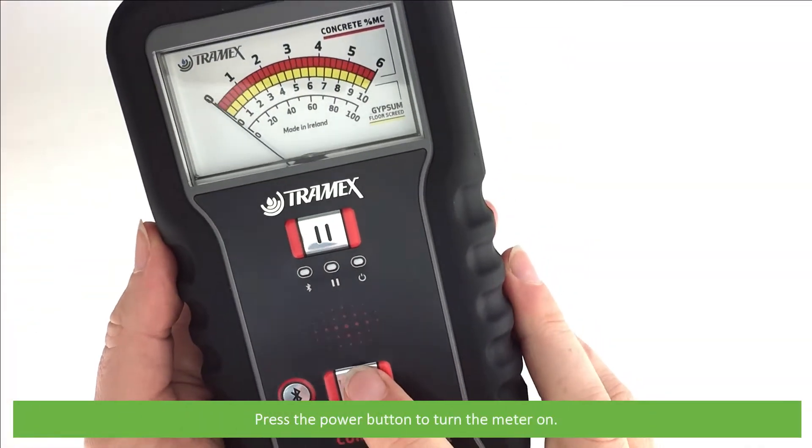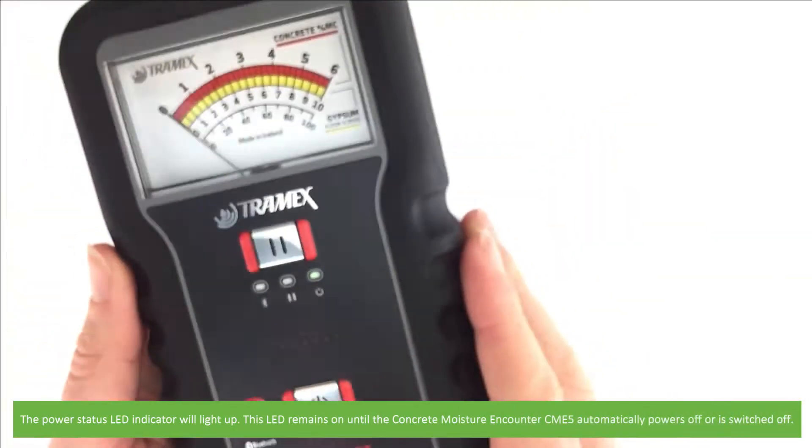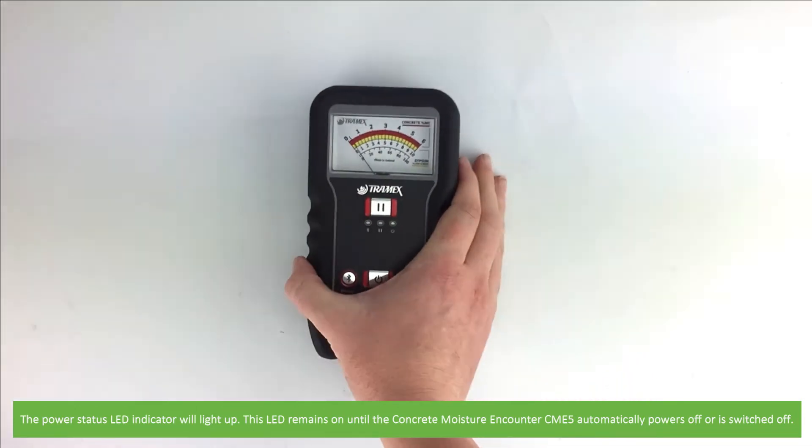Press the power button to turn the meter on. The power status LED indicator will light up. This LED remains on until the CME5 automatically powers off or is switched off.